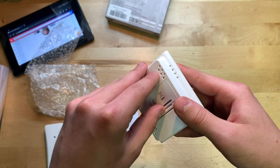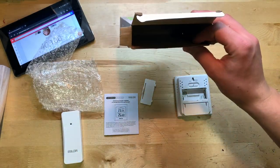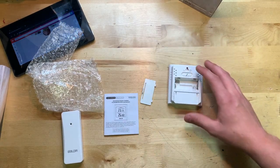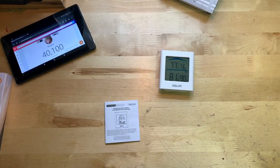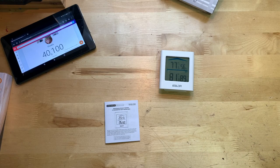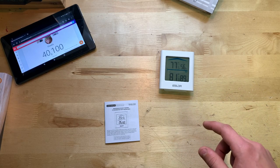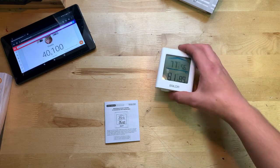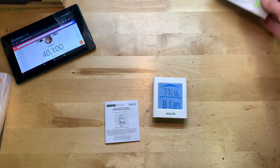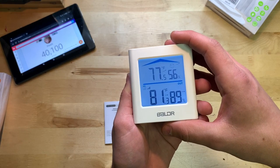One important note: the $20 unit does NOT come with batteries, whereas the $30 one did — so you'll need to source those yourself. After pairing, I should also correct that the brand name appears to be 'Baldr,' not 'Baylor' as I initially said — the O looked like it could be either. Anyway, it's reading 81.3 degrees outside.